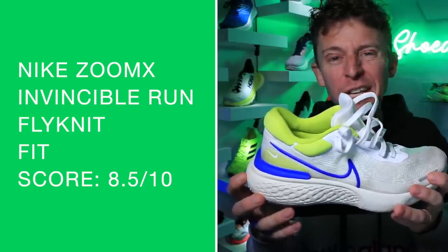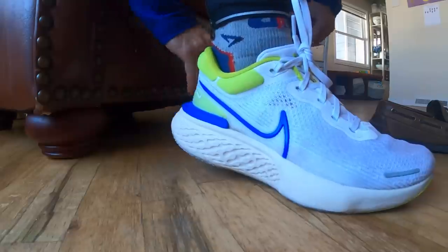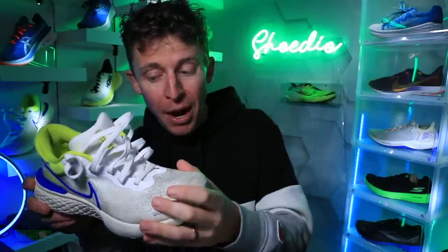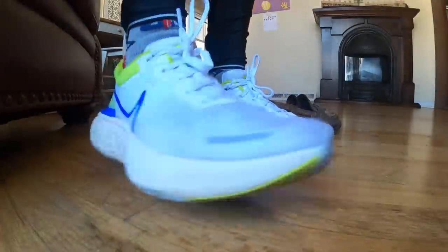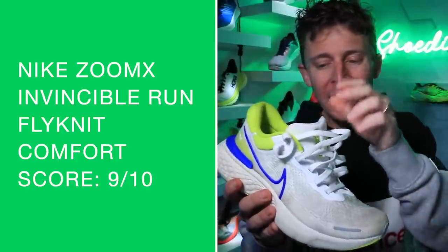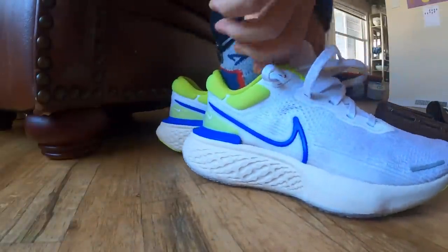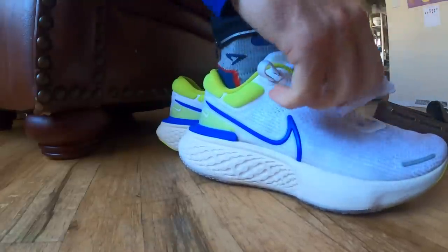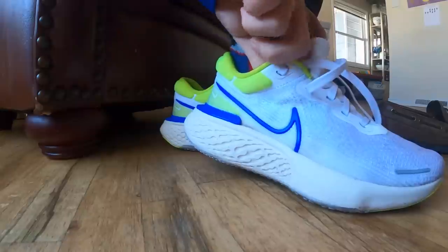For the fit — 8.5 out of 10. I went true to size; you should go true to size. No issues — plenty of room for my toes to spread out in the toe box, midfoot was fine, heel was fine. No issues with fit at all. 8.5 out of 10 for the fit, and another great score for the comfort. The upper is comfortable — and the most comfortable part is the tongue. They really nailed it. Even the material on the inside of the tongue is so nice I'd consider running sockless. And the ZoomX is just unbelievably comfortable.